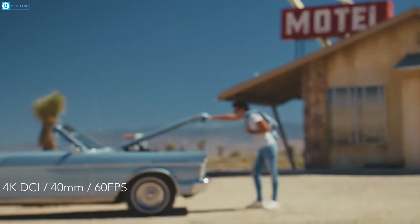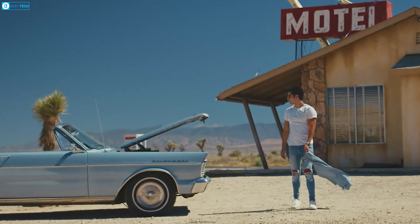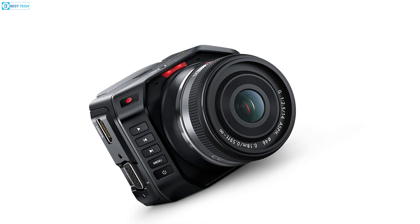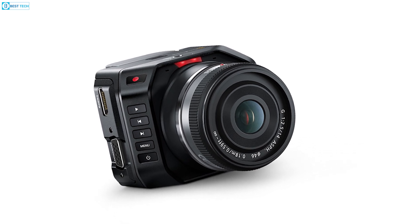The primary native ISO of 400, coupled with a secondary high base ISO of 3200, provides the flexibility needed for diverse shooting environments. This tiny studio camera promises not just small size, but big image quality.